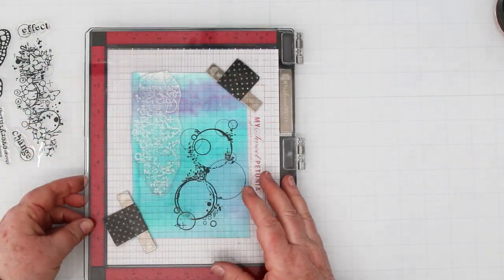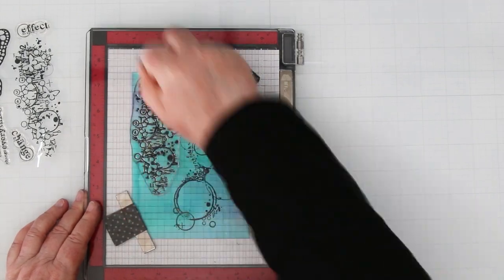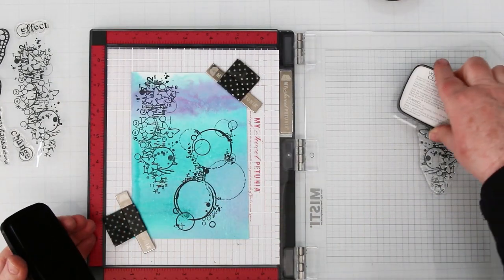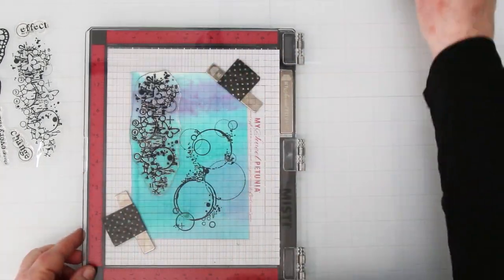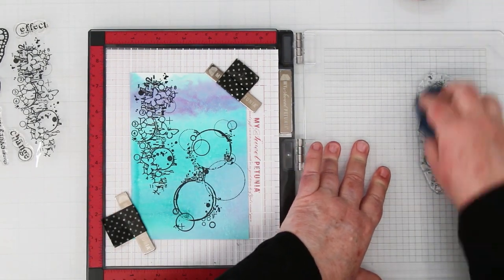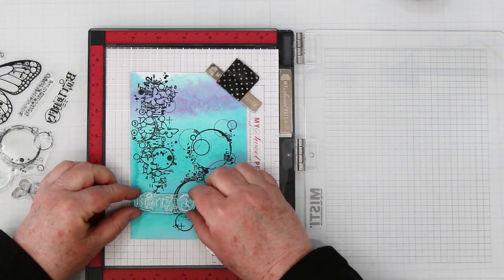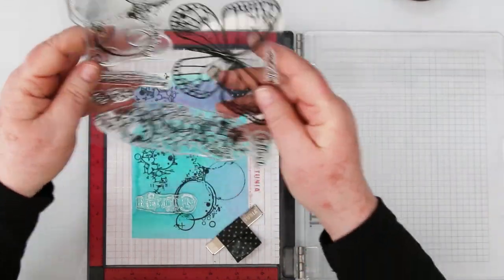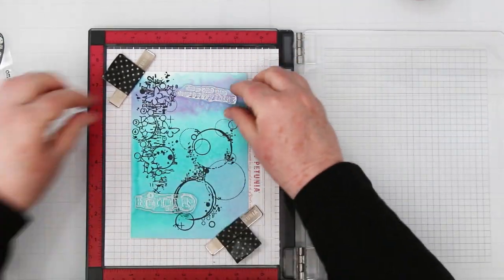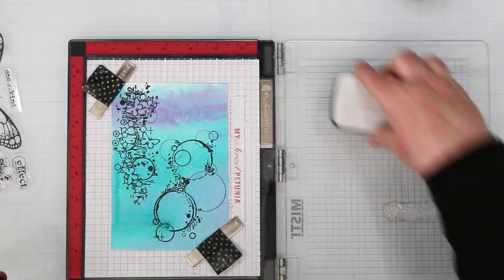Using the same ink and the Misti, which holds everything in place — that big fat piece of watercolor paper has not moved. That little sticky sheet is something you need. I've also used it for regular card stock and it works really really well; highly recommend it. I'm fooling around with sentiments now, auditioning them right from the stamp sheet. I'm going to add one there — this stamp set has a lot of really cool stamps. I'll be using this again. I'm putting another sentiment in the top right-hand corner and stamping both at the same time.